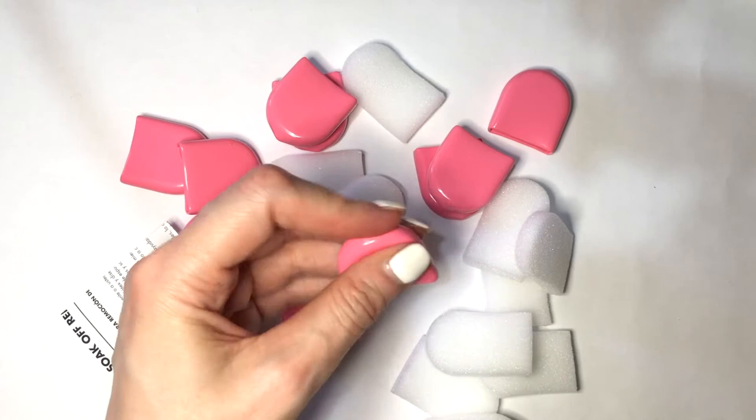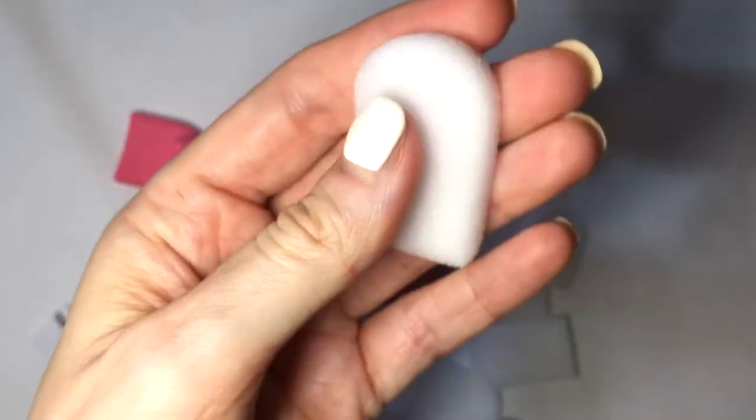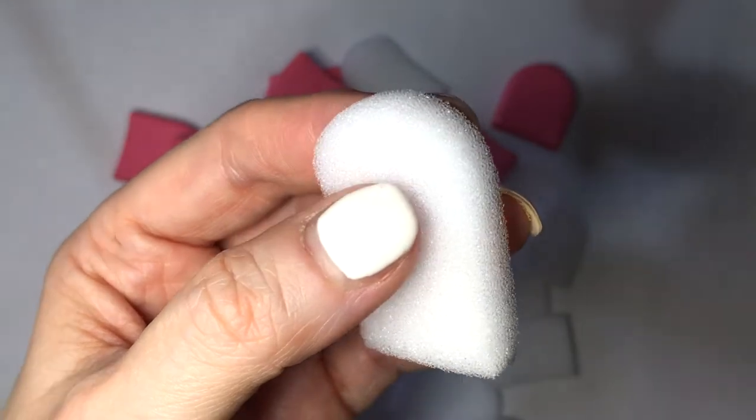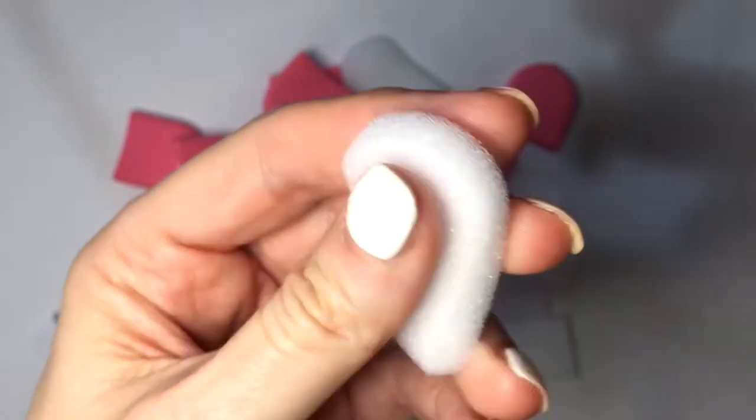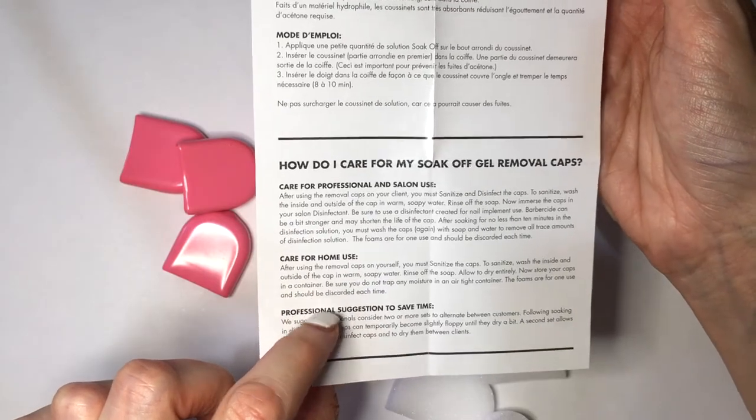This is what they look like. They look really interesting, and this is the foamy bits. This is kind of like the type of foam it is. This is kind of how you take care of this.